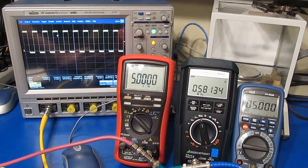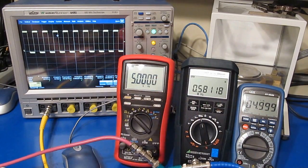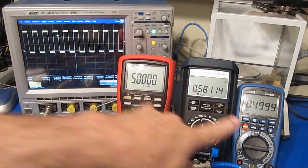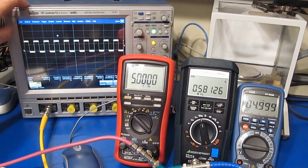You can see how insensitive the Brymen and the SEM meter are to the amplitude and the offset compared to this MetraHit. For fun, I'll increase the offset and see where the SEM and the Brymen actually have a problem. I've changed the amplitude of the scope to 1 volt per division. This is all the way up to a 1.8 volt offset with a 1.6 volt peak-to-peak waveform on top of that, and this is right at the edge where the Brymen is going to have a problem.